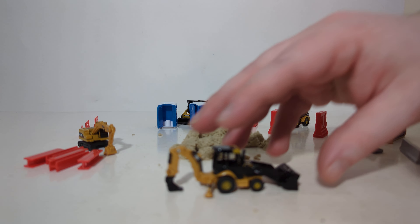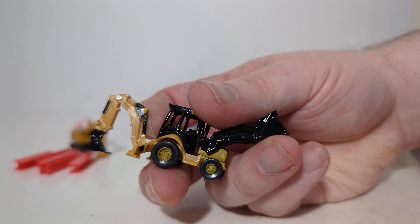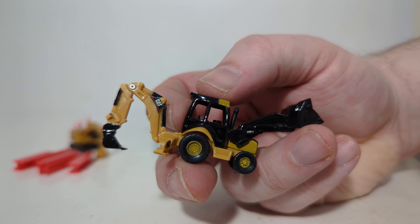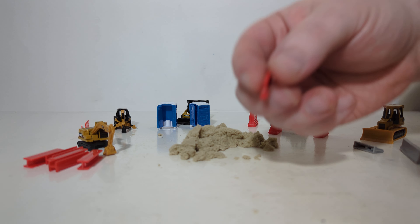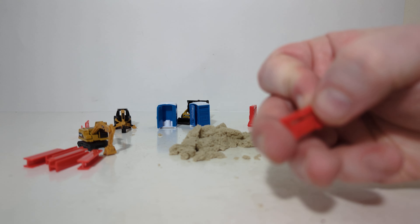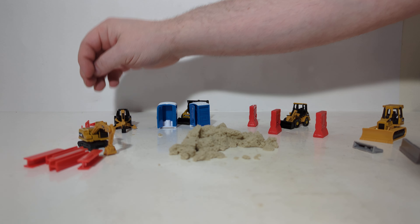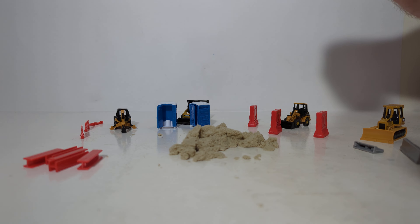Next up we have the backhoe set. The arms raise and lower on the front, and then it goes back on the back. This is close to N scale — a little bit too big for N scale, but close enough. That set comes with these red-type barriers, almost like street divider barriers for street work — a good choice for a backhoe.